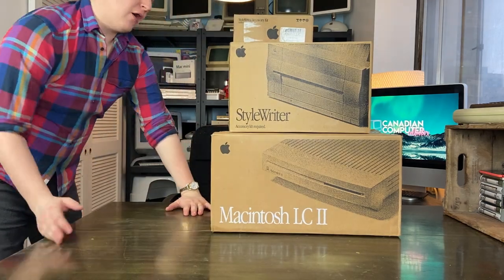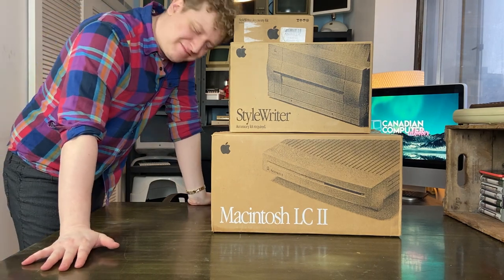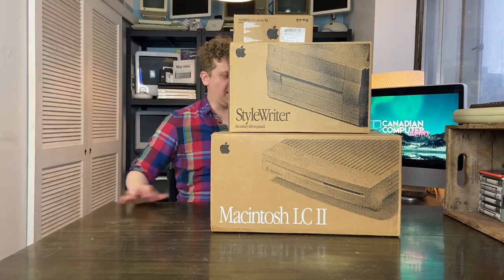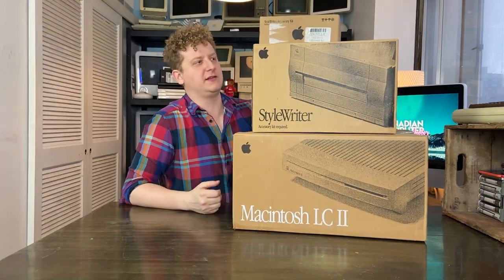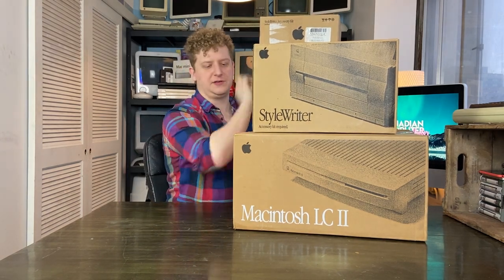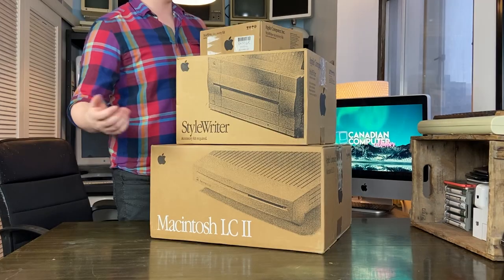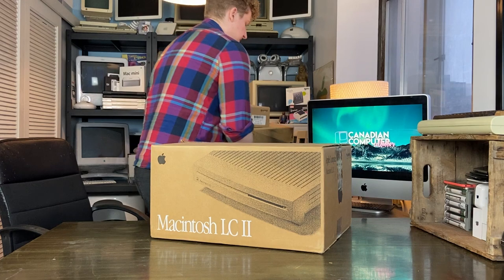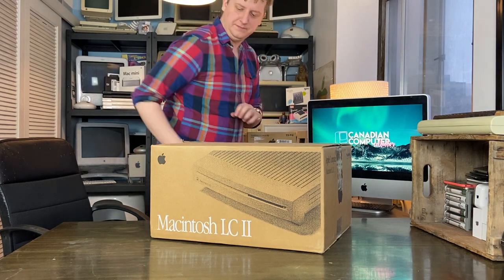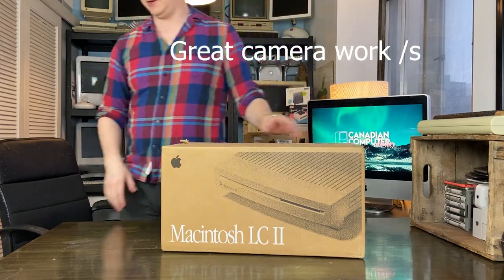Looks pretty cool, hey? Another tower of power, one might say. Anyway, I should probably sit down. So here we have it — let's agenda: the LC2, the StyleWriter printer, and the StyleWriter accessory kit. Copyright 1991. I'm going to move the printer aside and let's hop right into this LC2.